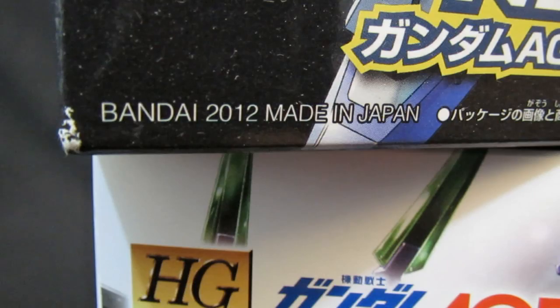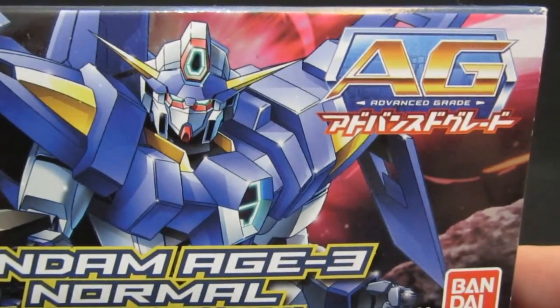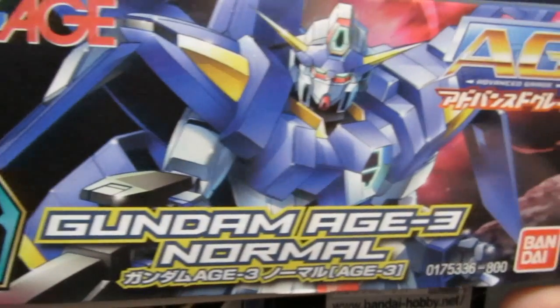2012 release, 800 Japanese Yen. This is from Bandai, of course, as part of their Advanced Grade line. There's the name in English and Japanese, in the 1/144th agey scale - this is number 17 in the series.